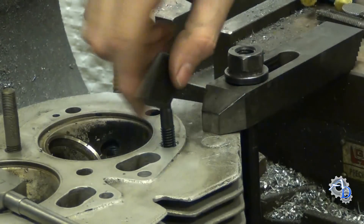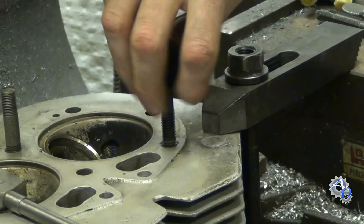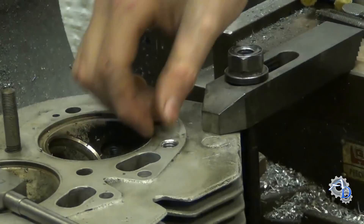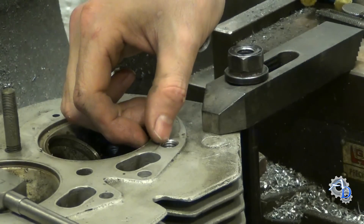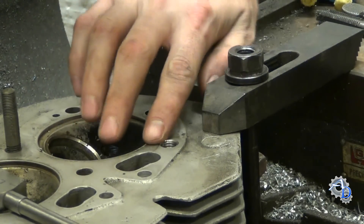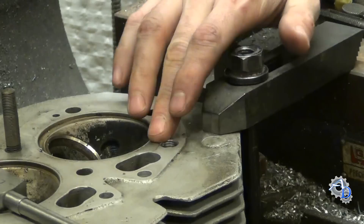Put the insert in there good and tight and back that out. Make sure that top piece of the steel thread isn't sticking out above this surface — this is a gasket surface, so it has to be below that. If it is a little bit, just file it off.